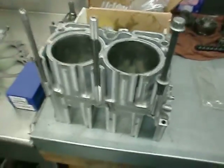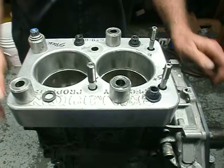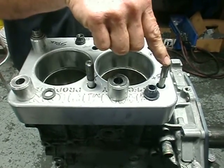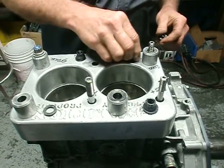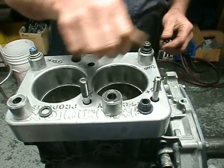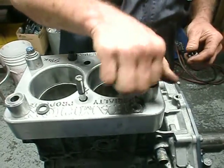We have here an STI block set up with a stock stud, an ARP 2000 stud, a 625 stud, and our brand new half-inch head stud. They're all pre-lubed. What we're going to do is torque these fasteners down until either they pull out or the actual fastener breaks.